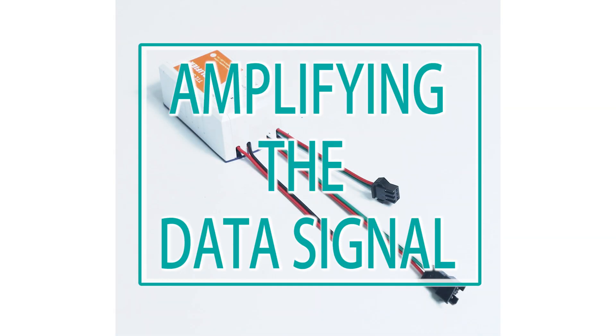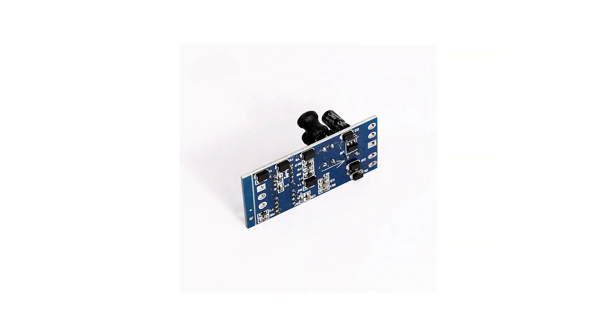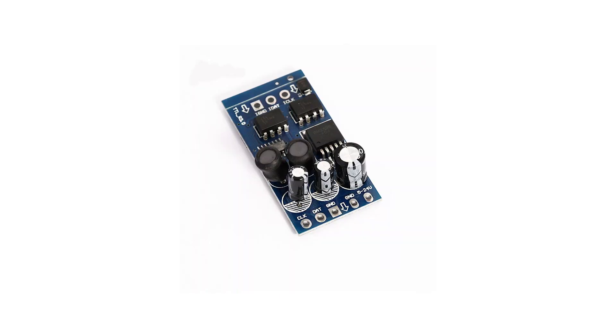As you connect these pixel LED strings together, the length of the data wire also increases, which causes the impedance of that wire to also increase. As a result, the signal will fail to reach some pixel LEDs in your layout. To fix this, you need to use a signal amplification circuit like this one to amplify the data signal so it can reach all the pixel LEDs in your pixel LED layout.